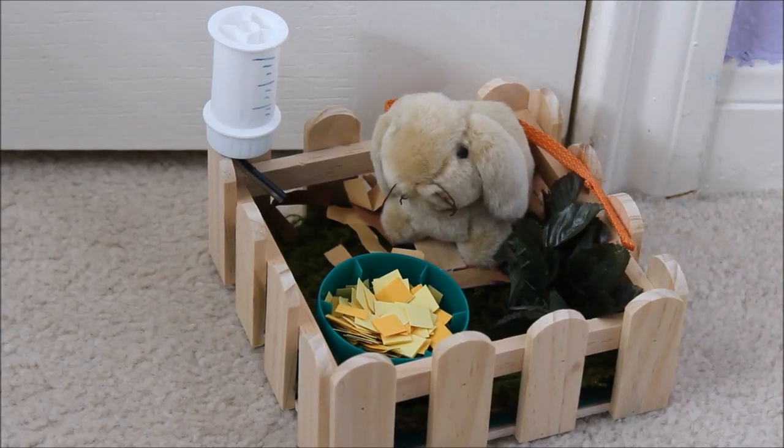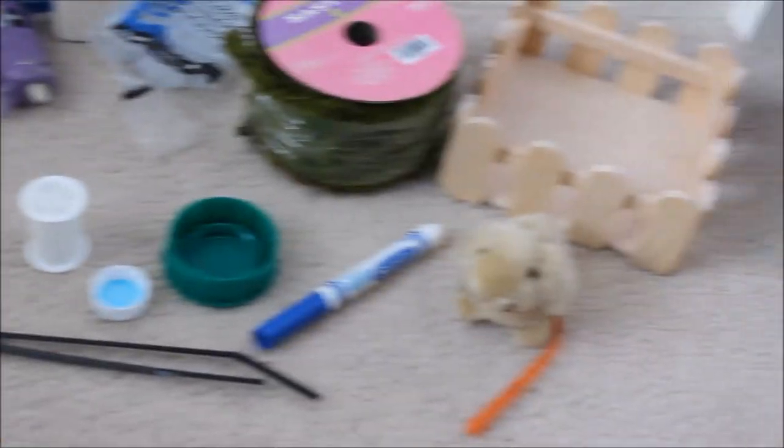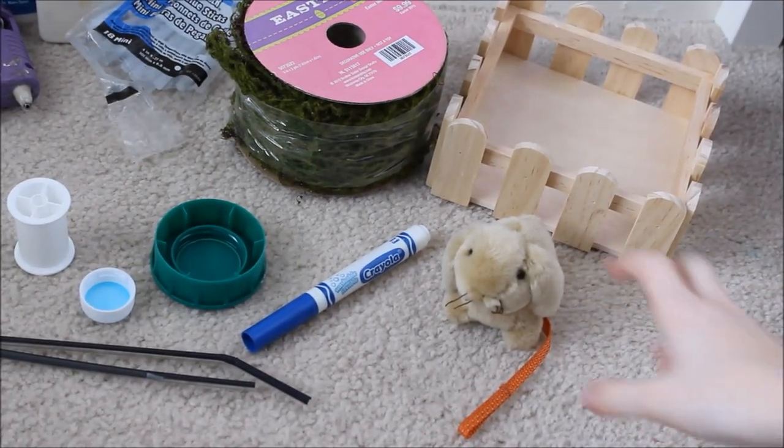Hey guys, it's Chloe, and today we're going to be making this super duper adorable little bunny rabbit habitat type thing for your American Girl doll's pet. You do need a lot of things for this craft, so let's go ahead and get started with what you need.